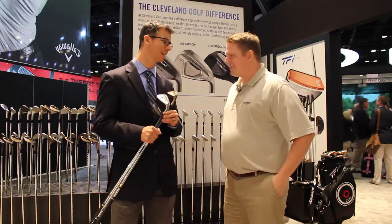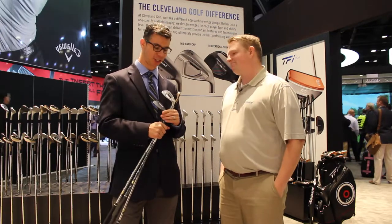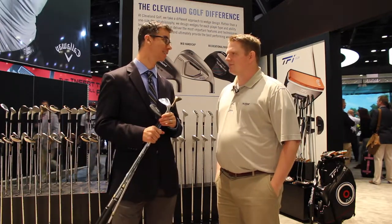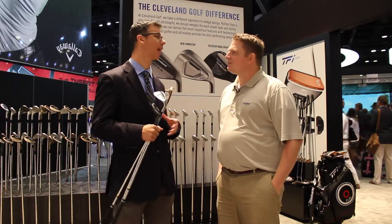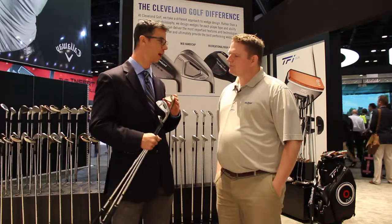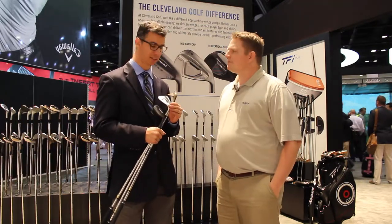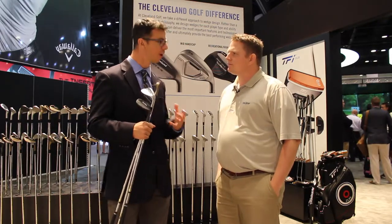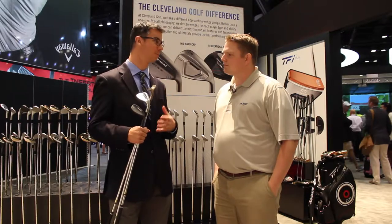At Cleveland, we're always extremely excited to be talking about wedges. We're the leader in short game innovation and the RTX 3 is one of the reasons why. I'm holding three of them here because at the high level we've just got a lot of offering. There's a Tour Raw version now, the Blade RTX 3, and the RTX 3 CB. Regardless of what type of player you are, you should be able to find an RTX 3 that works for you — not just in finish and model, but also bounce. Make sure you go out and get fit and understand what's right for your game.